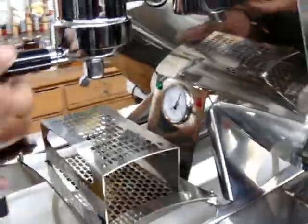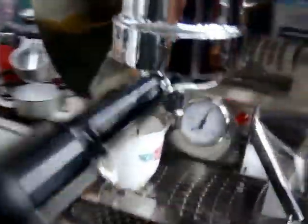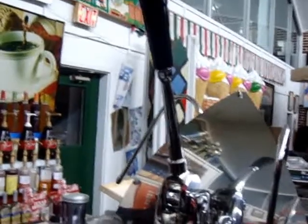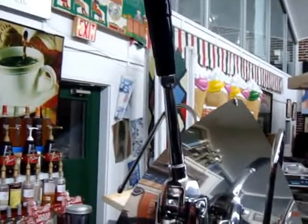We're going to put the lever down, gently down, rest it, and then slowly let it glide as the espresso is being poured into the cup in the most perfect manner. The handle, as you can see, is gliding just like a sail would glide in the wind.